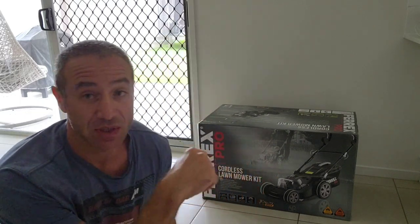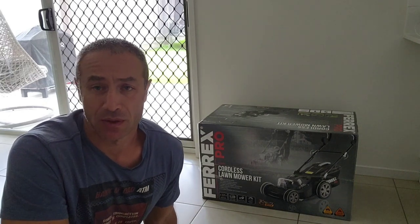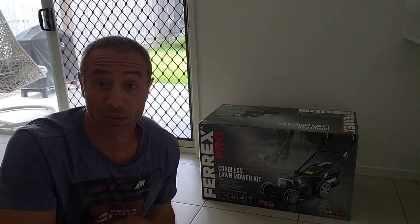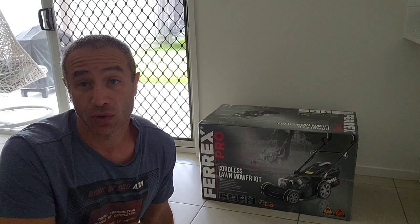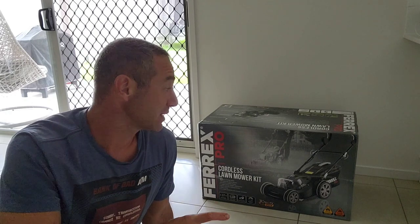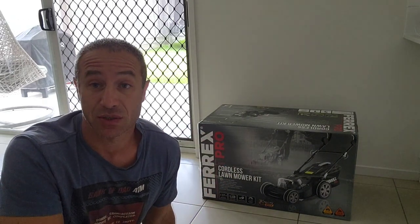Now back to this one — in Australia I think we're spoiled by choice. If you're really into good electric battery appliances, there's a brand called EGO which is quite good but the prices are unaffordable, and there's Ryobi and Makita and others doing wonderful things, but still the price is too high.